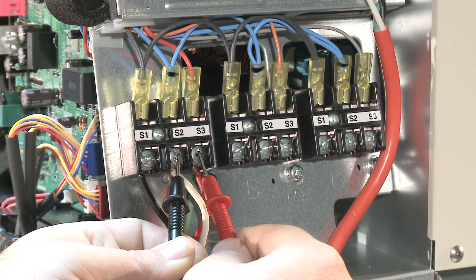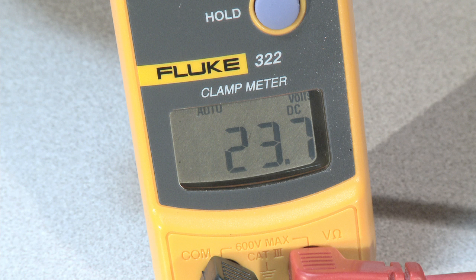Checking this can be done by measuring your DC voltage across S2 and S3 of the outdoor unit. If while checking you notice you have a steady 23 to 27 volts DC, there is a good chance we have a break somewhere in the wire or the indoor board is bad.